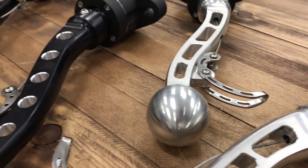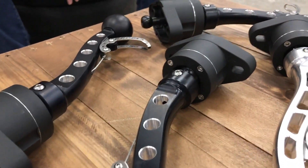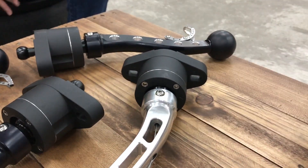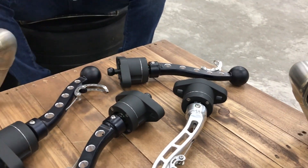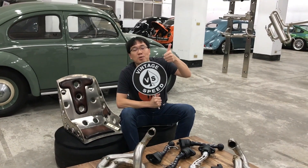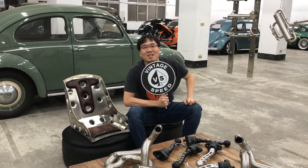We do special free shipping, and not only free shipping but also no sales tax and no import duty. Thank you.